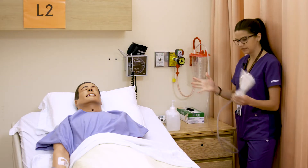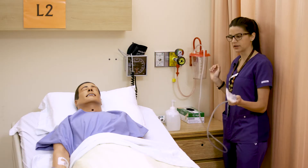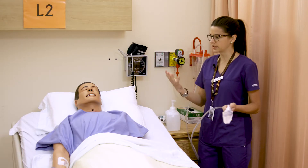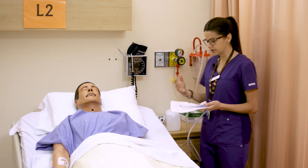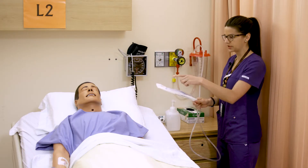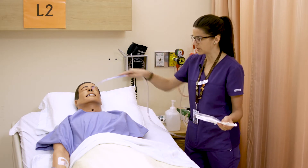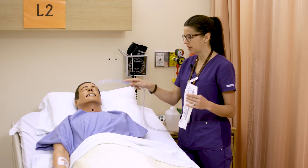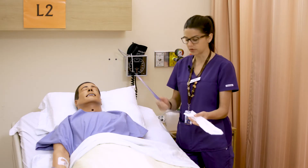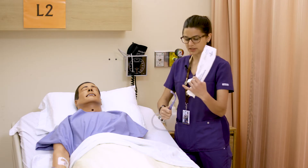If we set up all our equipment and our patient is wanting to clear secretions — they're expectorating but having a hard time spitting them out — we can use this. This is just an oral suction, so it just goes in the mouth. It's not intended for deep suction; it's just for in the mouth, and the patient can hold it and do it himself or you could help him with it as well.